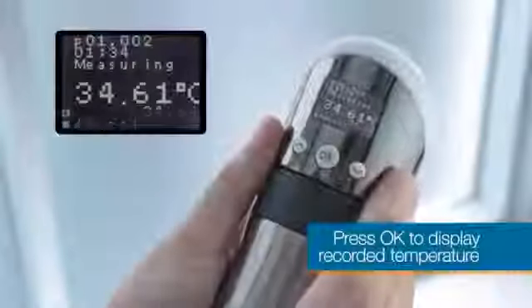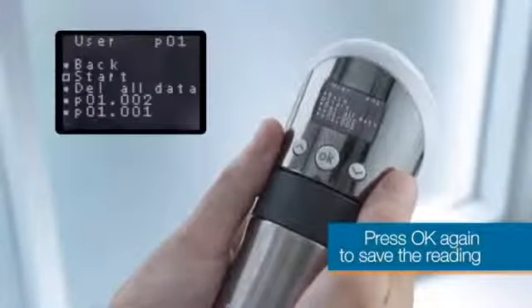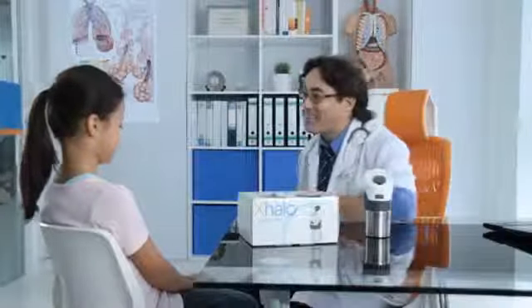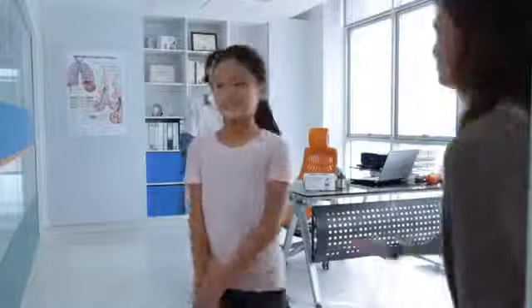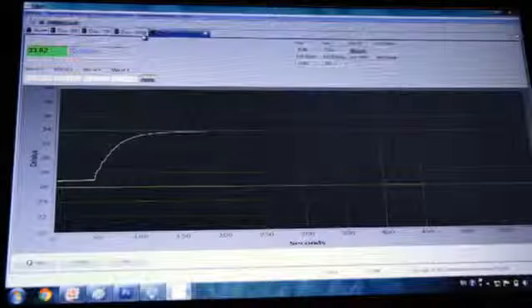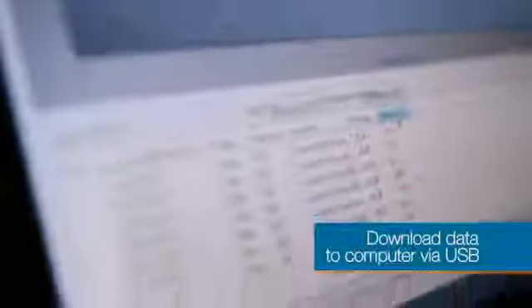To display the recorded temperature, simply push the OK button, and once more to save the reading. At the end of each session, the data recorded by the exhaler can be downloaded onto a computer, where you can access the data for trend analysis, comparisons, and to print the results.